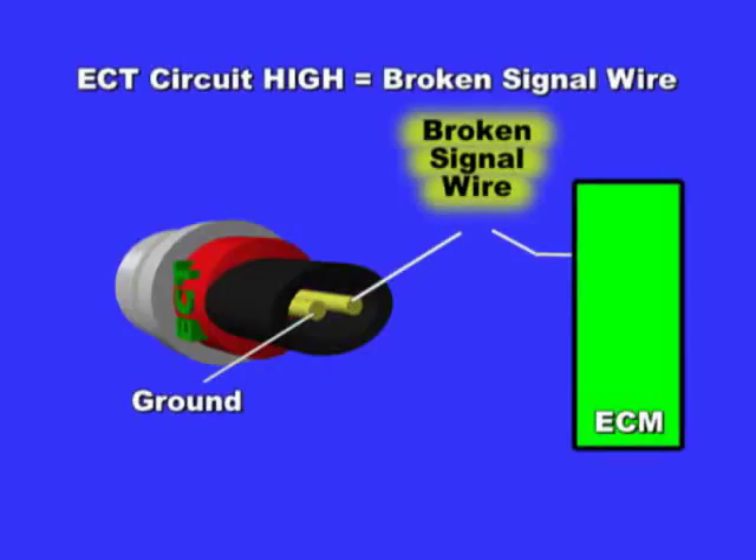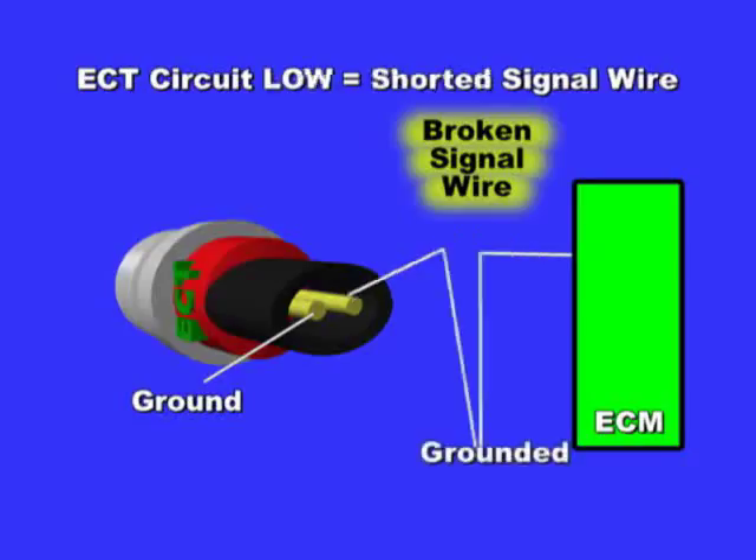A code for ECT circuit high means the ECT signal wire is broken, making the ECM see 5 volts all the time — hence the code 'circuit high.' A code for ECT circuit low means the ECT signal wire is always grounded, making the ECM see close to 0 volts all the time — hence the name 'circuit low.' Pay very close attention to the code, because the code description will guide you through the right diagnostic path.